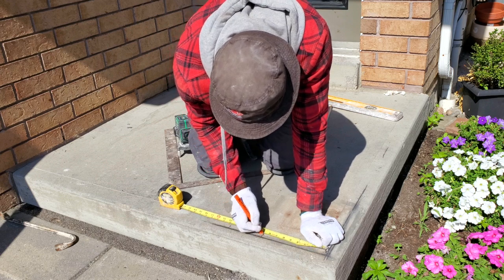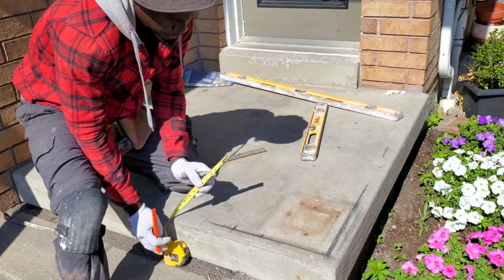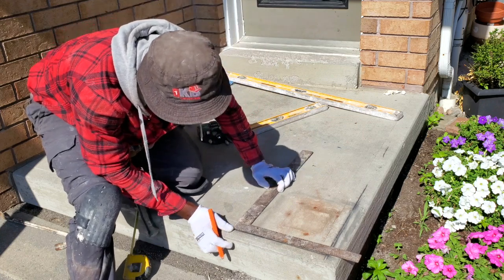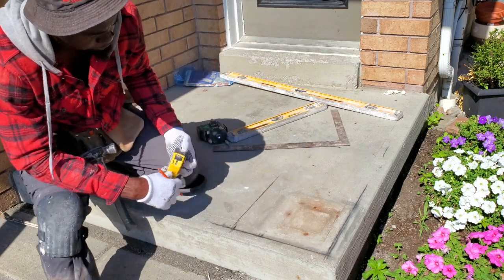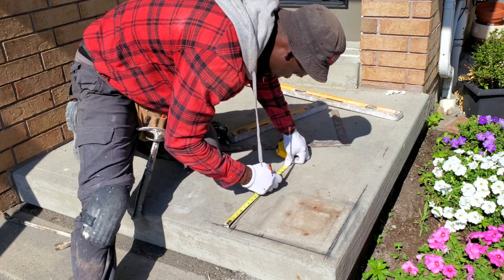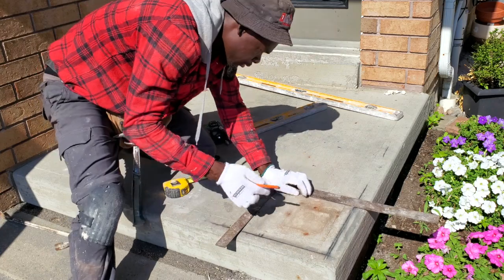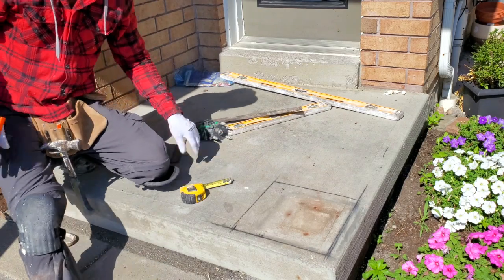Now we're going to put our square and square this one here. I catch this measurement and just square it across and square it back. We're going to take the same 13 inches over here, just scrape up this one so we have a nice clear pocket. This is the first step to get it square.